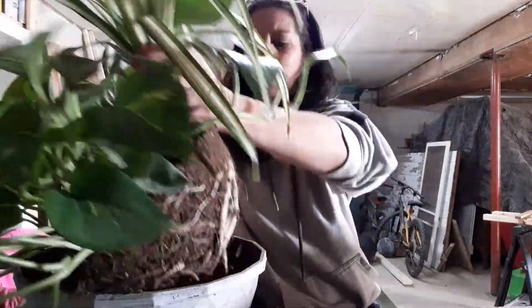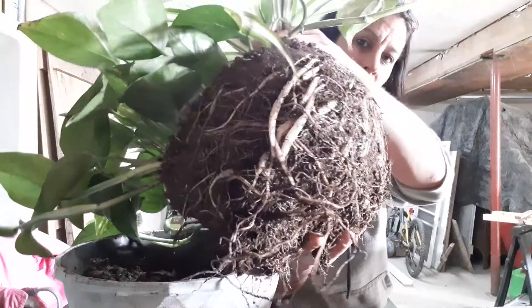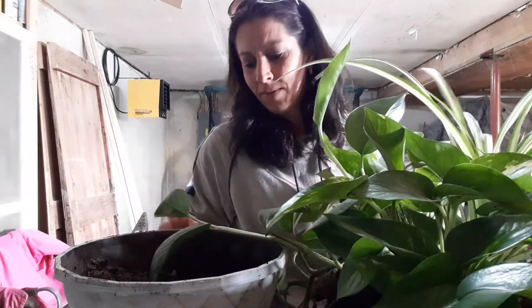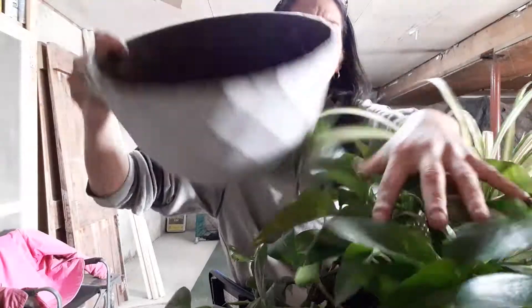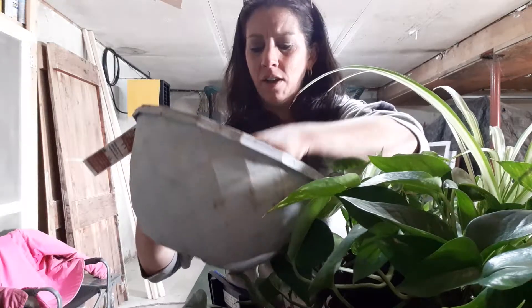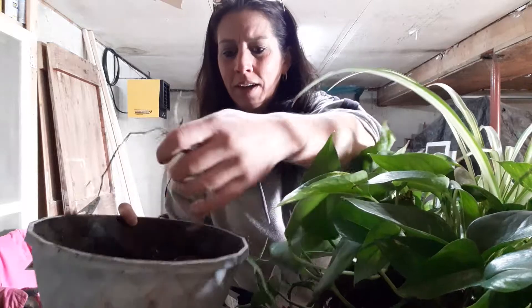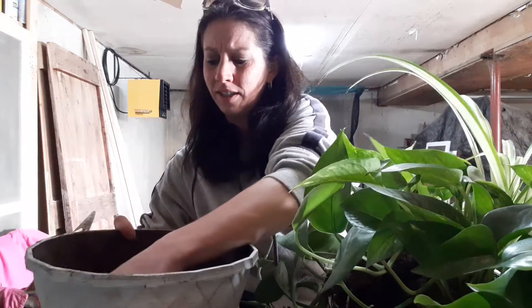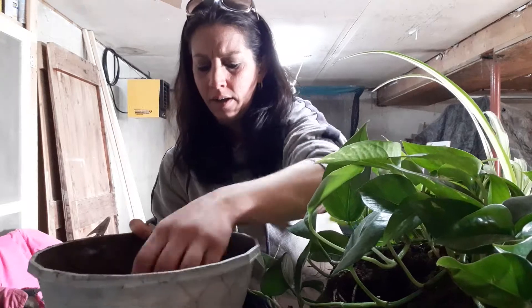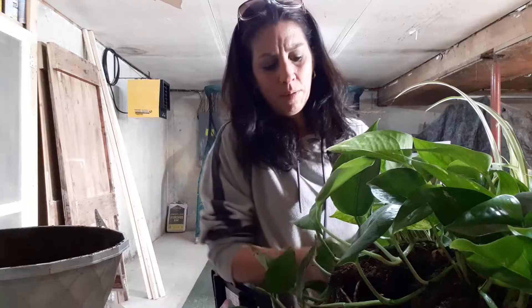I haven't watered this plant in probably three weeks and it still looks really good, but I knew I was going to be separating it. As you can tell, I'm a bit stuck — this is root bound, so this plant actually needs repotting. The soil is really bad; it doesn't even crush up, it's not holding any moisture. So we're just going to do away with the soil quickly and get it fresh.